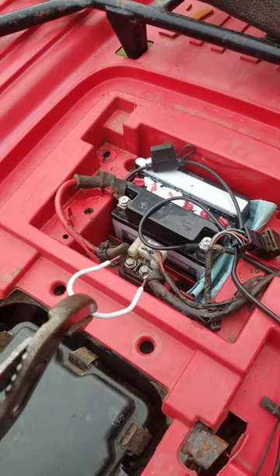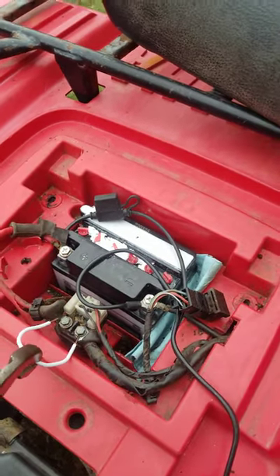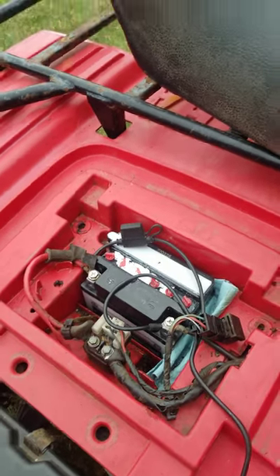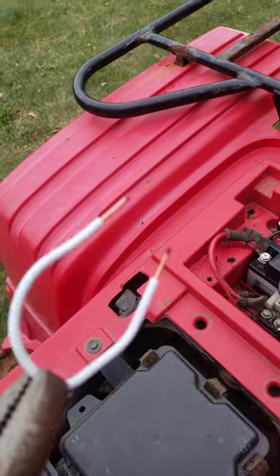That's all I did to test the solenoid. Now I know my solenoid's garbage, and I'll be up and running with this little backwoods fix. This thing will actually get welded on there, so you've got to be careful with that.